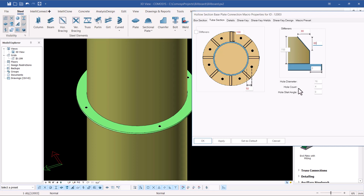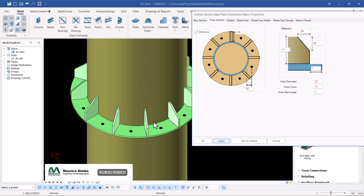For the holes, we need approximately 12 of them. The diameter should be 22 because the bolt will be M20, so the hole size is 22. The hole count will be 12 and the hole angle will be zero about the center of the column. Also remember to check stiffeners — once you check stiffeners they will be created. Go ahead and click apply to see the stiffeners in place.